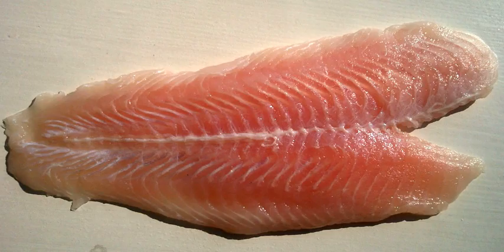The skin present on one side may or may not be stripped from the fillet. Butterfly fillets can be produced by cutting the fillets on each side in such a way that they are held together by the flesh and skin of the belly.